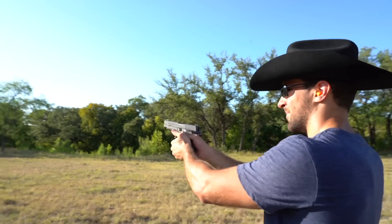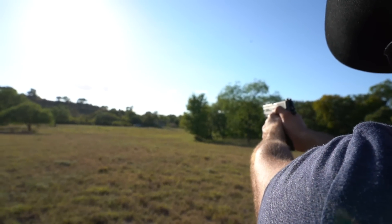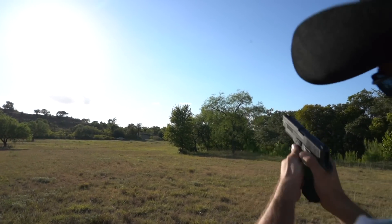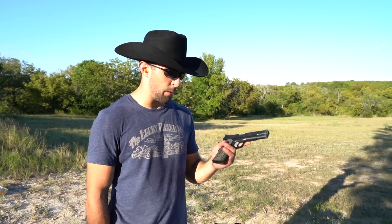One more. All right, that was a little silly, still kind of fun though. I want to shoot these pistols more in their element.